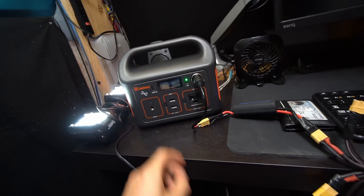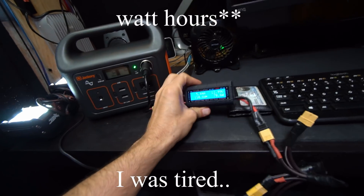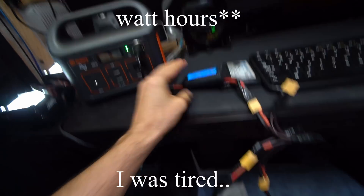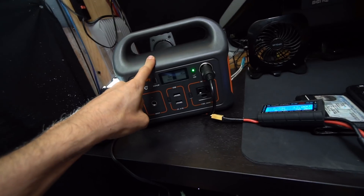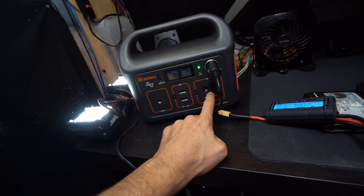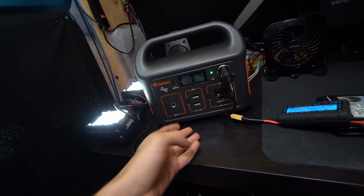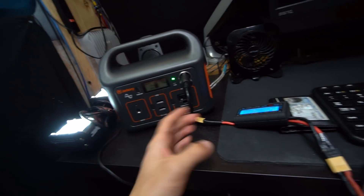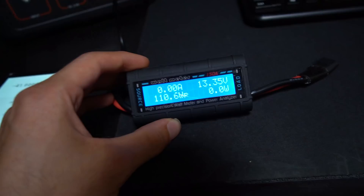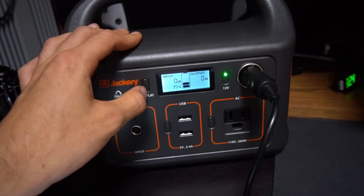Number two: we're going to test the discharge capabilities. Using 12 volts, I'm going to pull 140 watt-hours from the battery using a heater blanket and a light. Then for the second half of the test, we're going to run a fan that's exactly 100 watts for about one hour. If it can pull that off, we'll confirm it delivers the advertised capacity. We just calculated 140 watt-hours of consumption and it should be at 41%, but it's at 35%, so there are some losses.